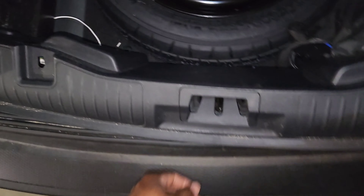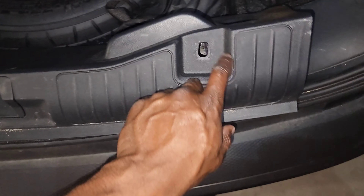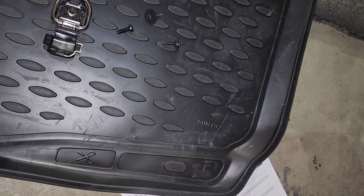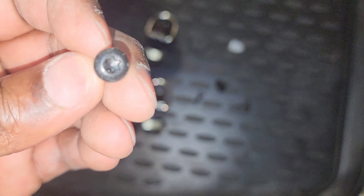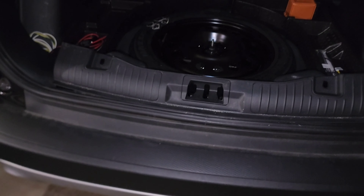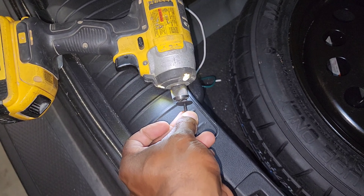I forgot to show you this piece here - this should actually be the first thing you take off after you pull your cargo mat out. There are two screws holding some D-hooks and then two more screws on the side. The D-hooks are on top with their screws, and the ones with the washers are on the side of that plastic panel. There's a torx bit for one and just a hex bit for the ones on the side with the washers.